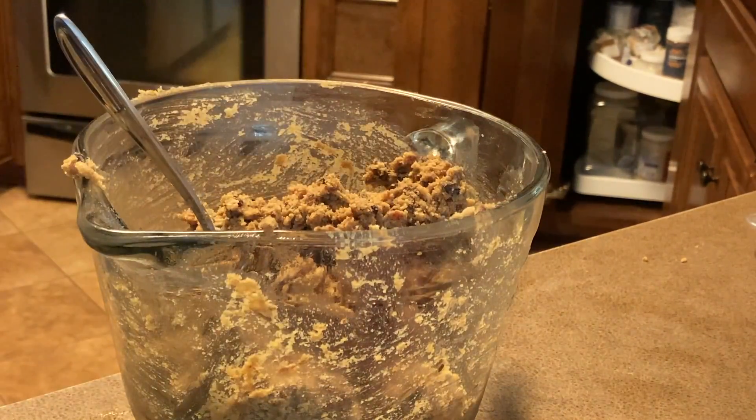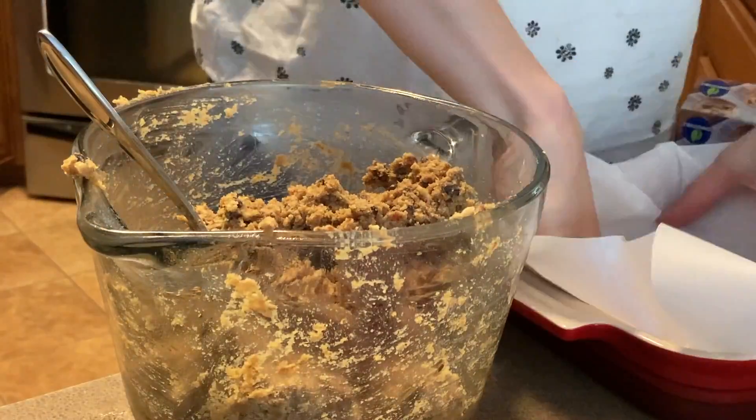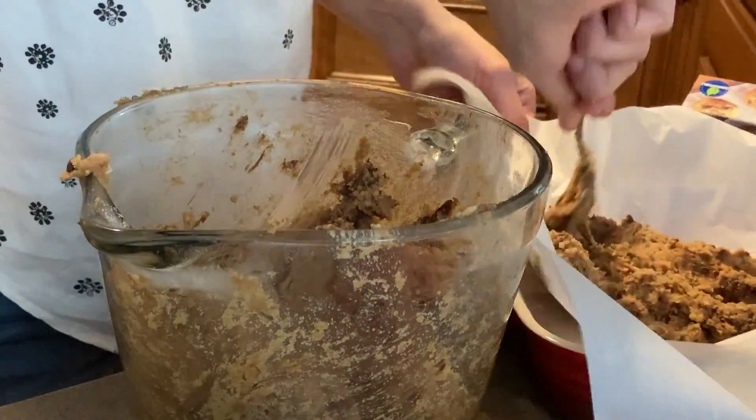When the mixture looks stiff and yummy enough for you to eat, scoop it out of the food processor and into a pan that has been lined with some parchment paper.